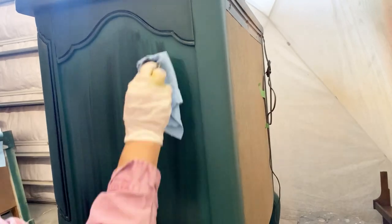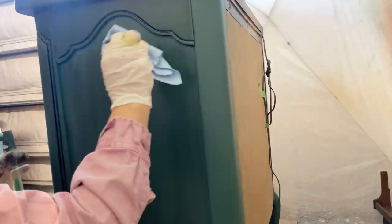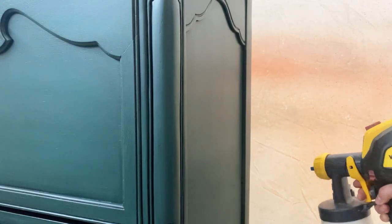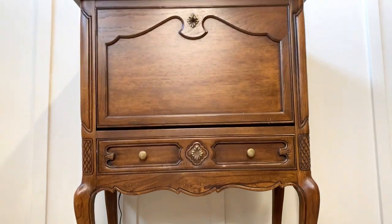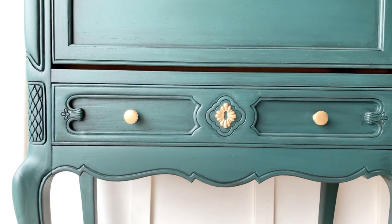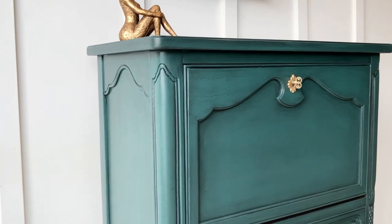The glaze will dry within two to four hours, and after that you can top coat your piece to protect it. I applied three more coats of General Finishes High Performance. Before I share the final results, let's remember where we started today. And this is how this adorable piece looks today! Did you like the glazing part better or the Retikket part better? Let me know in the comments. I will see you guys next time.